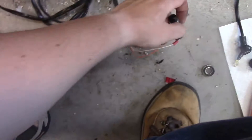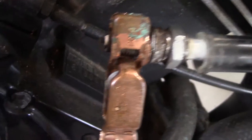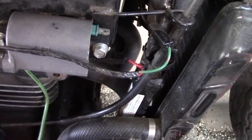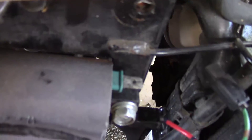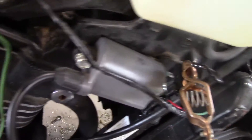I got those things plugged in. Let's see if it sparks now. We're getting power at the coil. This is a trigger right here — when this terminal is grounded out, it sparks the plug. And you can see that when I touch this — yeah, the coil works.